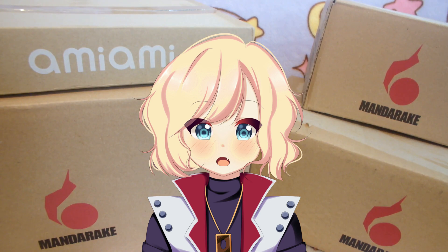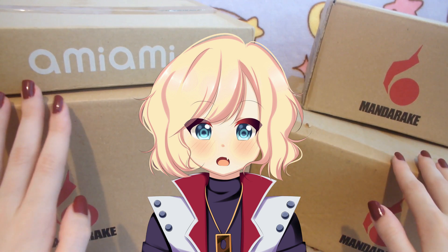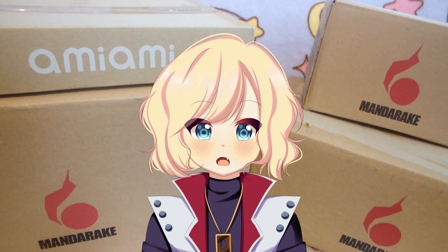Hello everyone, today I'm going to do an unboxing video. I'm going to be unboxing some packages from AmiAmi and Mandarake. So these are 7 packages and these are the smaller ones, so I'm going to start off with the smaller ones. I hope you like the video. This is a little bit larger opening than usual because I've been going a little bit crazy buying some figures, so let's start opening them.